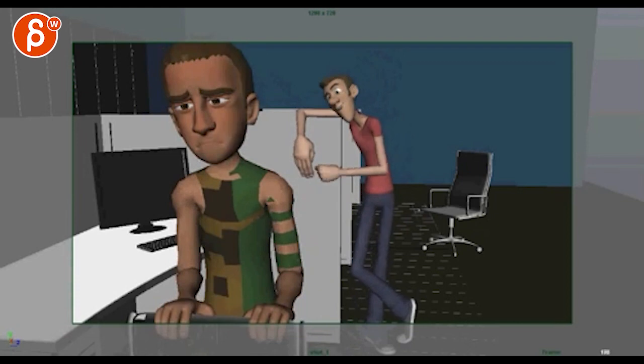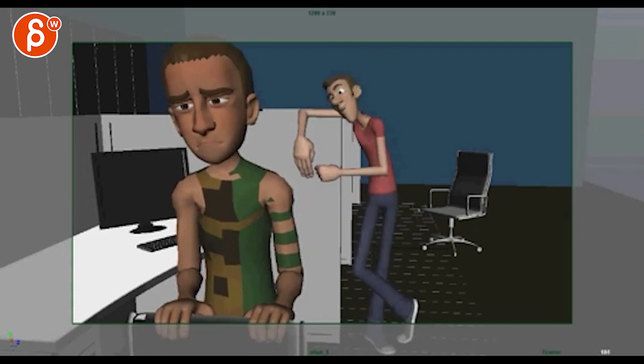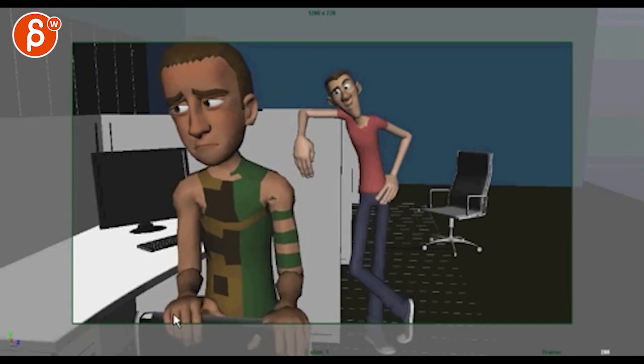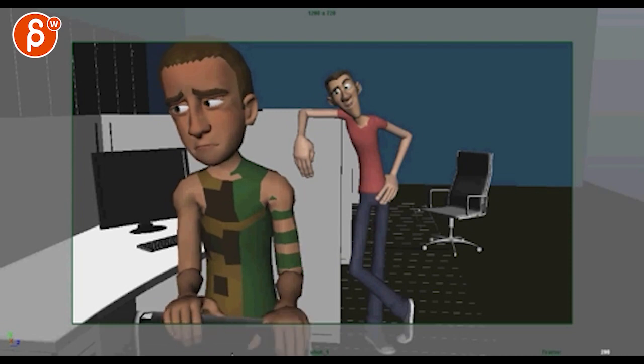Same thing here — as you react, it feels like everything: shoulders, face, mouth, head, everything's kind of the same time. Same thing here with both arms starting to move at the same time. I'll be careful with the sections on this guy.